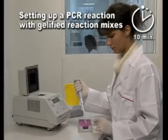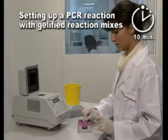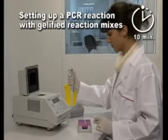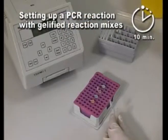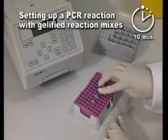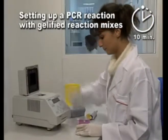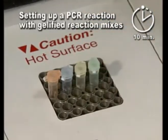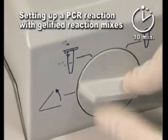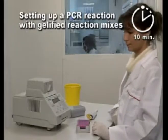PCR setup using jellified mixtures is much simpler as it only consists of one step. Jellified reaction vials include all necessary reagents for performance of a DNA amplification. Therefore, only DNA and water must be added and the process is performed at room temperature. The reaction mixture will only be activated when re-suspended by pipetting or when temperatures above 90 degrees Celsius are reached, meaning that a hot start effect can be achieved at the user's will.